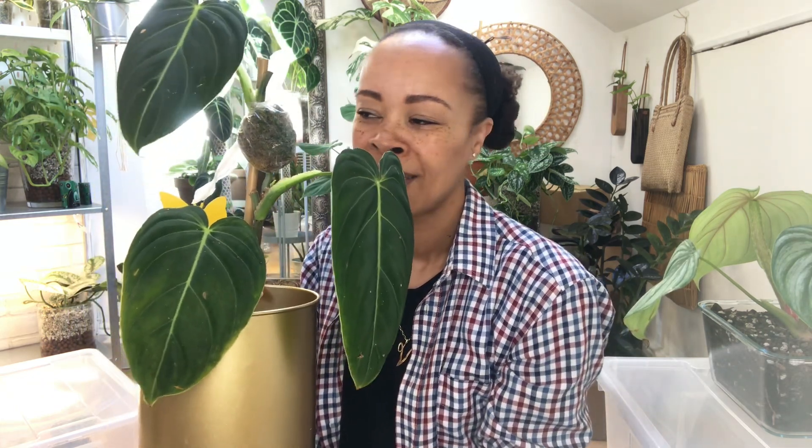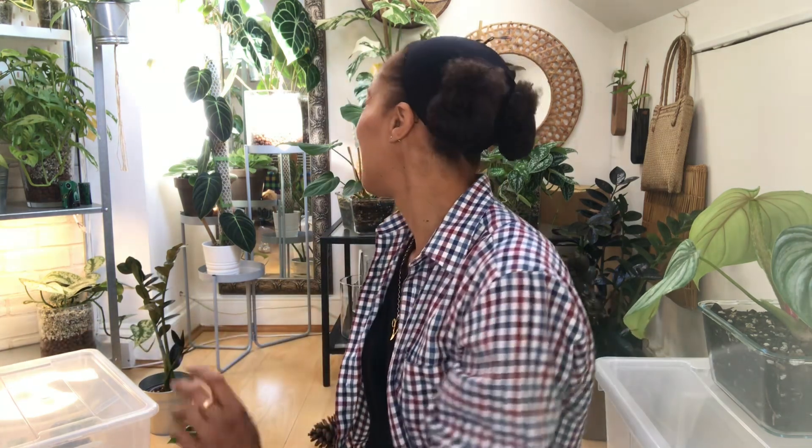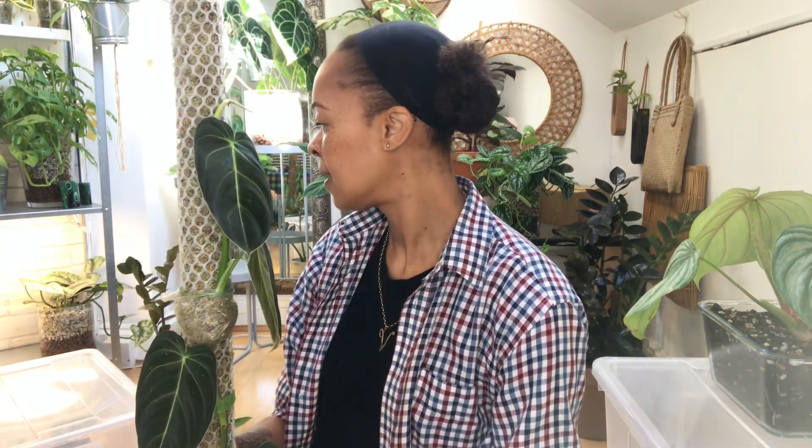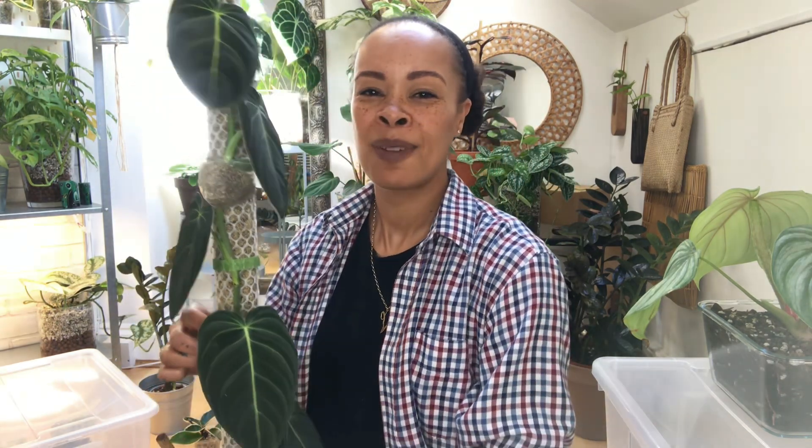All my philodendrons seem to need something - never boring here, I'm always doing something with these plants. Here is the propagation - the moss pole is dry so I definitely need to water that. This is the cutting and I've got two other cuttings in the propagation box. As you can see there is a leaf coming now - when I cut this plant there was a leaf coming but I lost that one, it died.